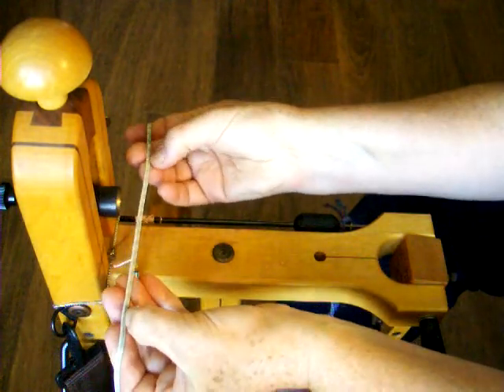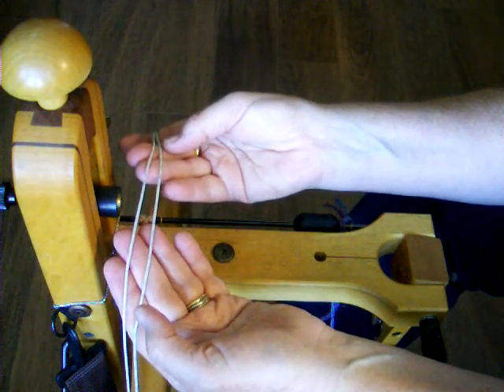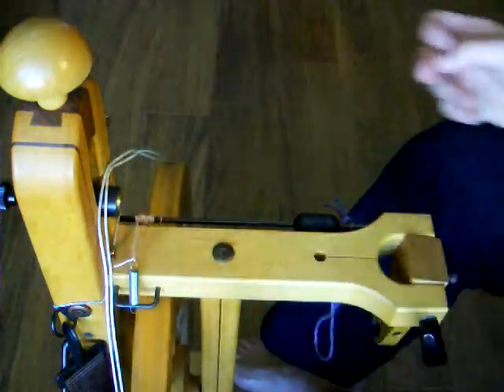You will need a drive band that is double the length around the wheel and the flyer. This band is long enough to go around the wheel and the whirl twice. I will park it by looping it over the black cylinder at the back of the wheel while I install the bobbin.